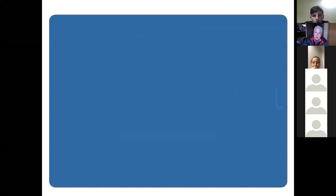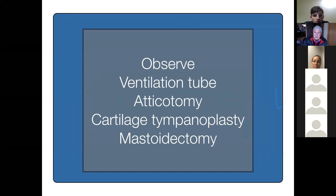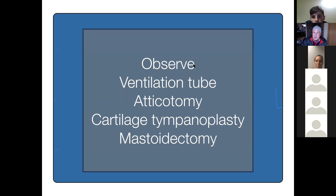Here are some clinical cases. I need every one of you to participate because you're going to answer these questions, not me. You've been devoted to learning and improving your knowledge in otology. We're either going to say: observe this patient, put a ventilation tube in, do an atticotomy, cartilage tympanoplasty, or mastoidectomy.